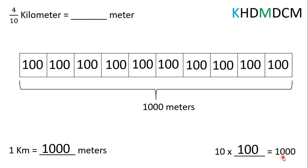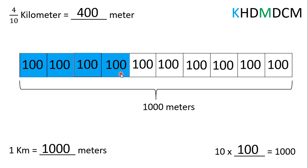Since we're trying to find four-tenths of a kilometer, we are going to highlight four of these parts. We can see that when we add up the value of these four parts, we have 100, 200, 300, 400. So, four-tenths of a kilometer is the same as 400 meters.